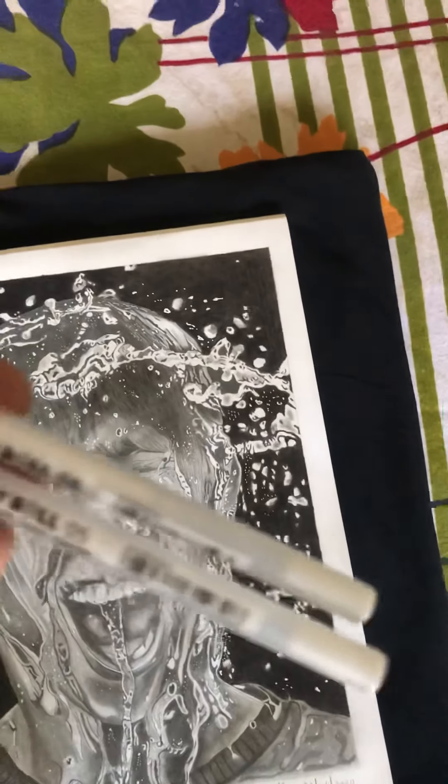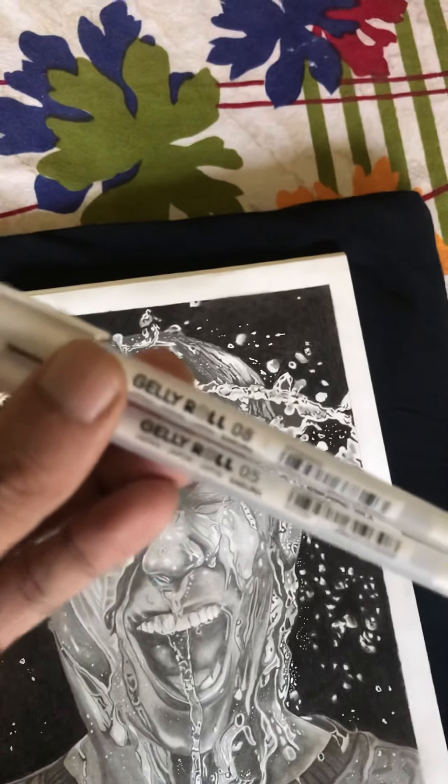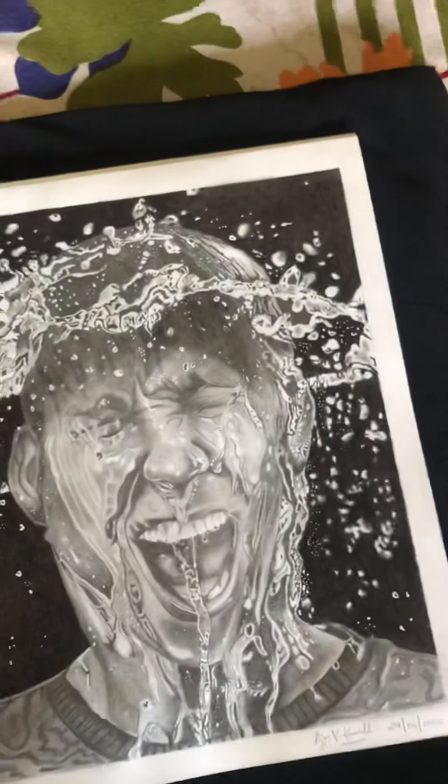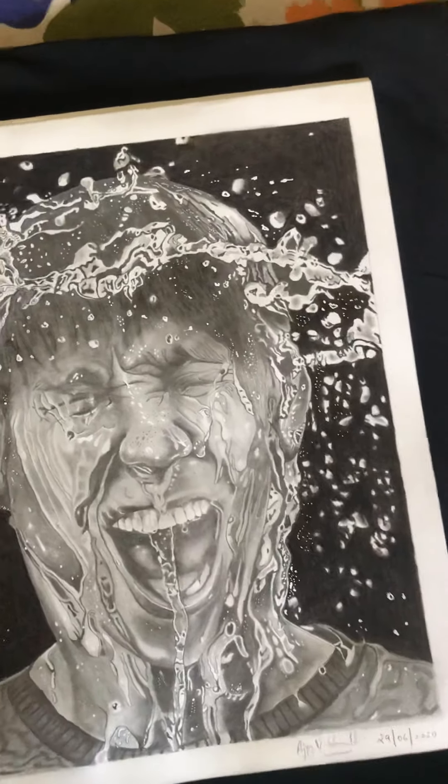For the small water drops, I used a Sakura white jelly roll pen. There are two sizes: 08 and 05. The difference is that with the 08 you can see the bigger water droplets, and I used the 08 jelly pen for those. The 05 is used for the smaller ones.